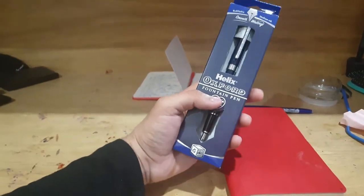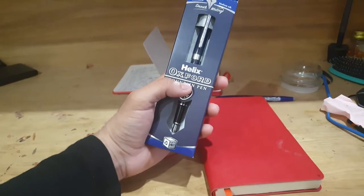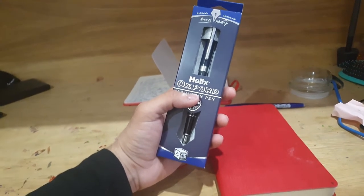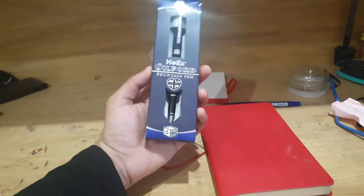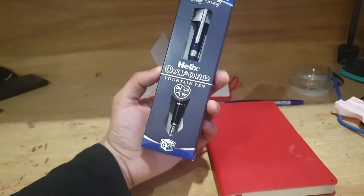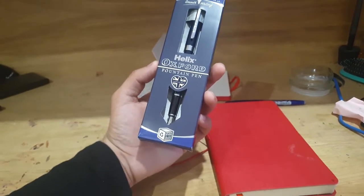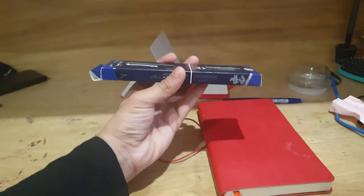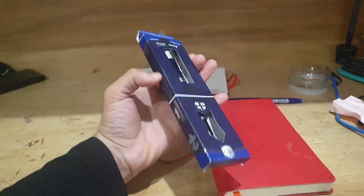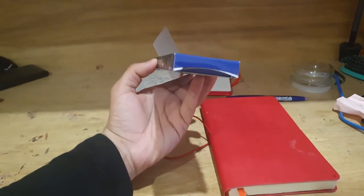Today, I've got here with me the Helix Oxford fountain pen, which I couldn't help but purchase when I was down at Waterstones. Fountain pens were something I always sort of appreciated, even though I never really got into the craft of buying fountain pens, mainly due to how expensive they can be. However, this one only cost me about £7, so I just had to get my hands on it.